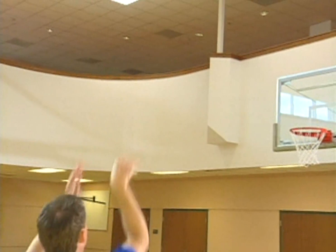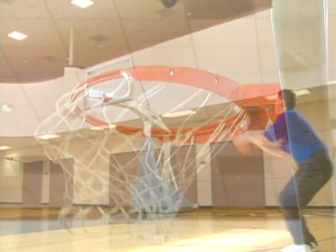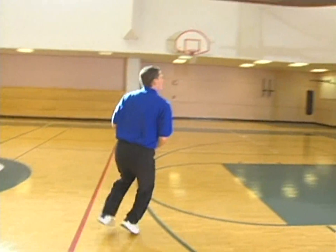Jump shooting is crucial in the game of basketball. My size being short, one thing that allowed me to be successful and allowed me to be on the court was that I could shoot the basketball. There's nothing a coach likes better than a guy that can put the ball in the basket. Ultimately, that's the goal of the game — to put the ball in the basket and try to win games.